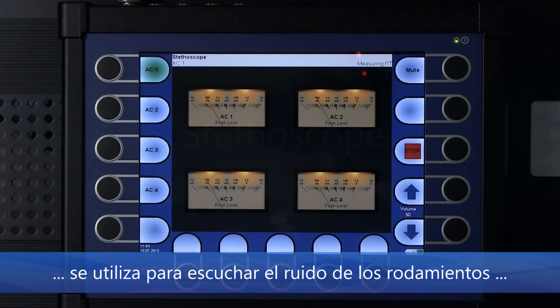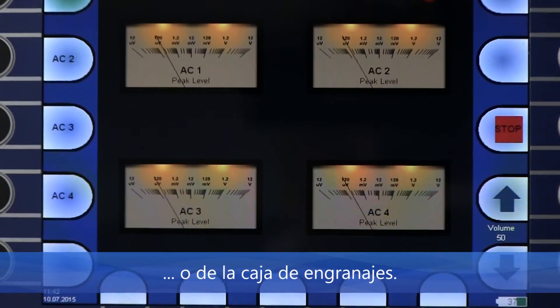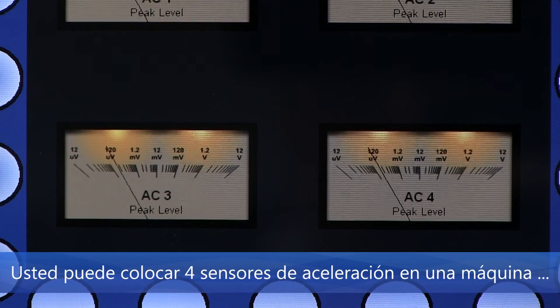Stethoscope mode is used for listening to bearing or gearbox noise. You can place four acceleration sensors on a machine and switch between the four channels.